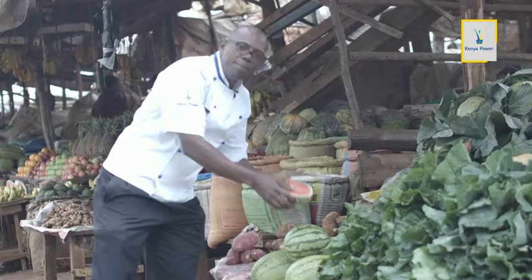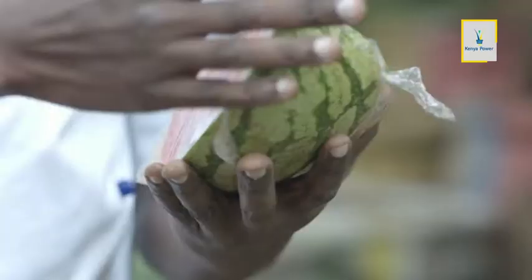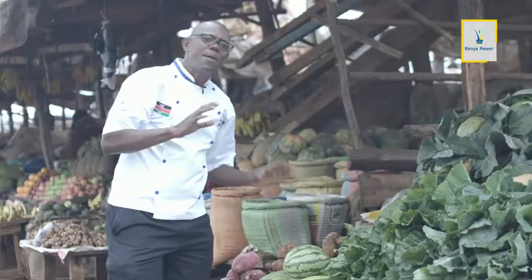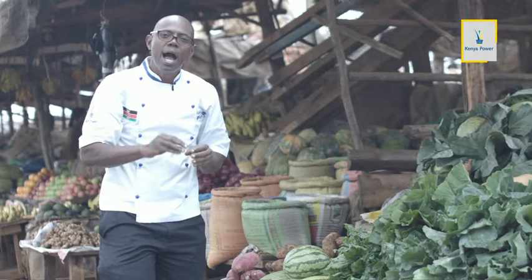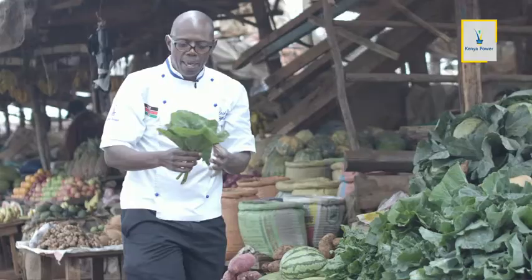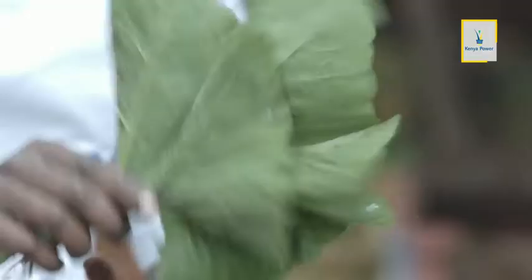Kisha tutatumia meloni yetu. Hakikisha melon imeiva kabisa vizuri kabisa, haidaikaa sana na haina harufu. Apart from your puree, tutatengeneza puree nyingine ambayo ni nzuri sana, ambayo tutatumia sweet potatoes ambazo ni ngwashe. Na hii majani ya pumpkins — hakikisha ni fresh kabisa, haina rangi ya yellow. Ukiangalia unasikia ni stiff mzuri, na ni fresh, na ni safi.